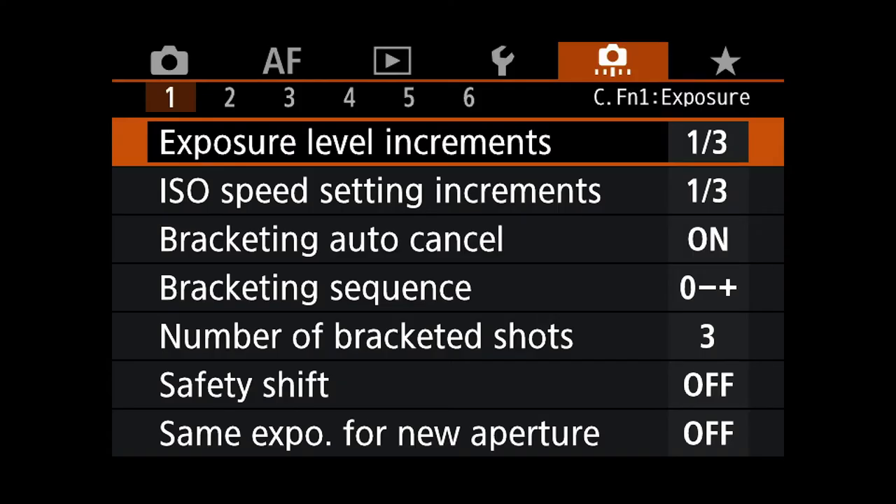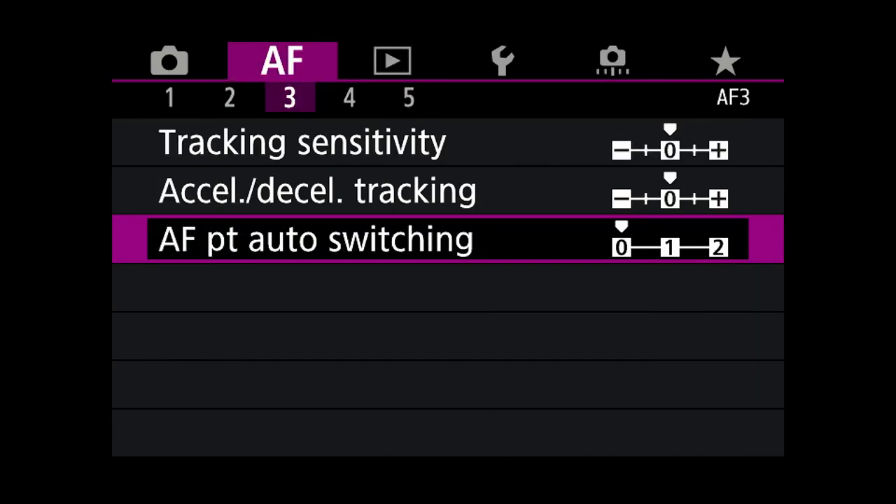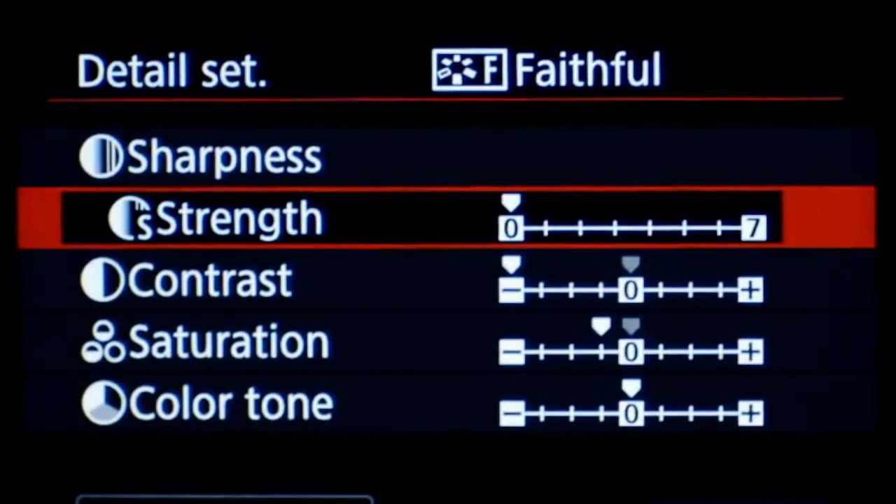Are there other settings you can change? Yes. Regardless of your camera's brand there's probably a million menu items and sub-menus you can tweak to your heart's content. But it won't make much difference despite what people on Facebook and various forums will tell you. What's the best picture style and custom sharpness to use? Don't waste your time worrying about it — go and shoot some images instead.